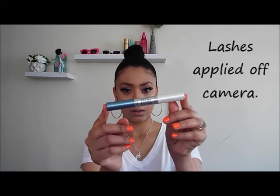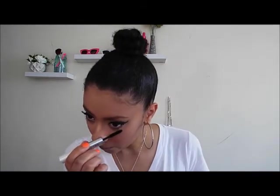Now I'm using my Revlon mascara and applying it to my lower lashes. Then I'm applying a shimmery white into the inner corners of my eyes to open them up.